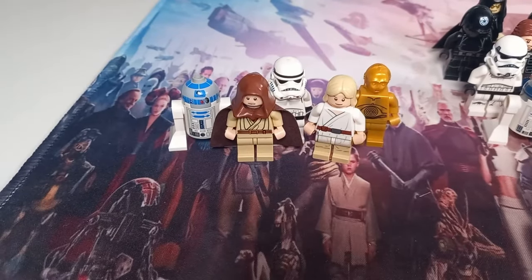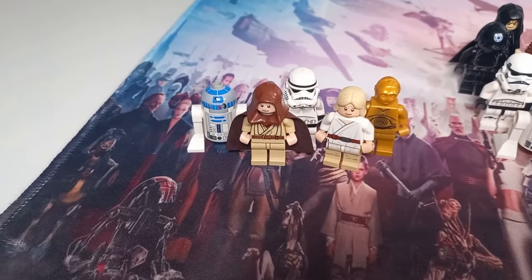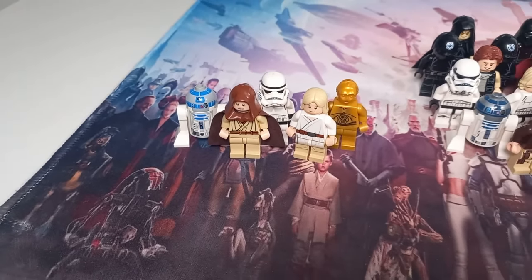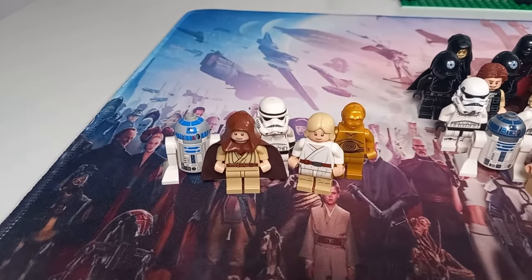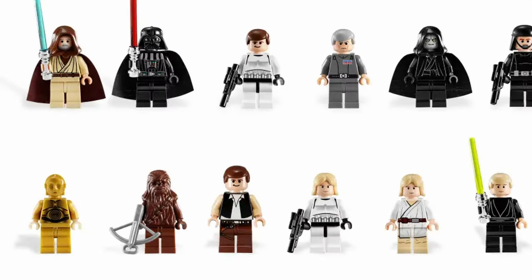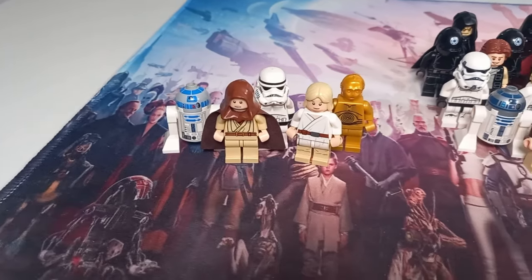I think we jump straight into it, because my first UCS minifigures were actually in my second ever set. That set is Luke's Landspeeder from all the way back in 2009. All five of these appeared in the very first UCS Death Star, which is really cool — though they actually appeared in a later version. You can see Kenobi and Luke don't have the correct heads compared to the release day UCS Death Star, but a year later they updated the set to match the figures available on the shelf at the time.